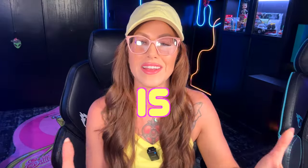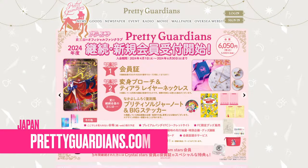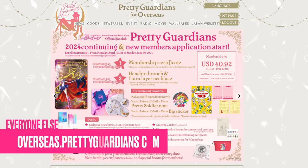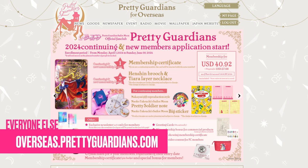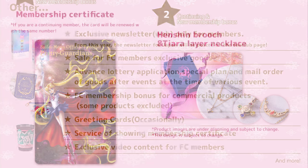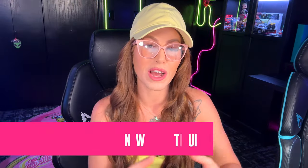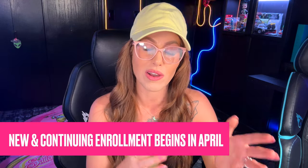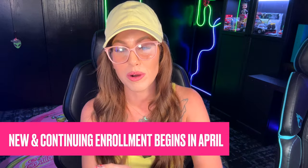Let's start with what is Pretty Guardians. It's the name of the Sailor Moon fan club with two different versions: the Japanese version for fans in Japan only, and Pretty Guardians for overseas, which is everybody outside of Japan. In a nutshell, it's a yearly paid membership. Every year at the beginning of April they open enrollment for new memberships, usually with a two to three month window, though they have been known to extend it to October — but that's not always guaranteed.